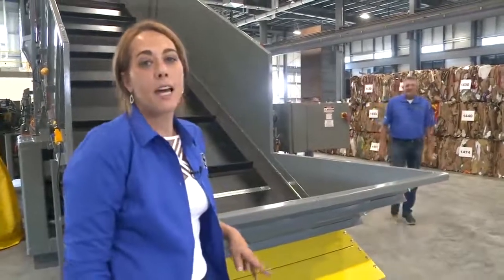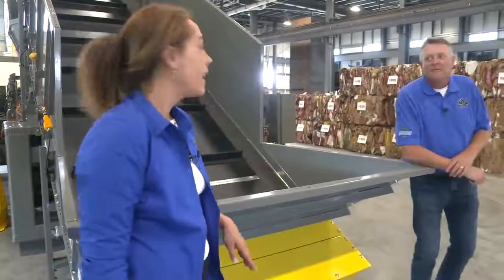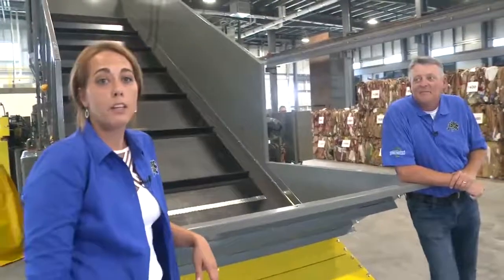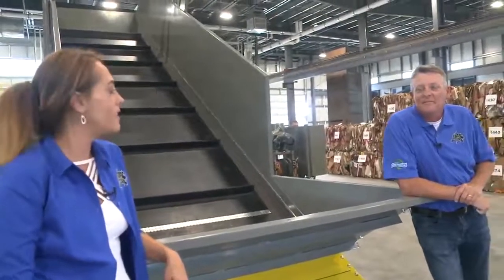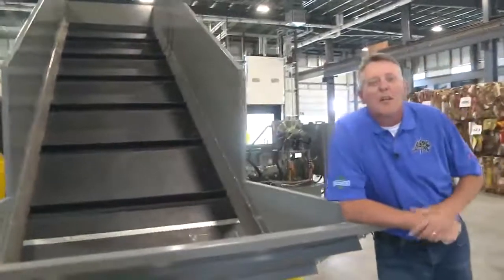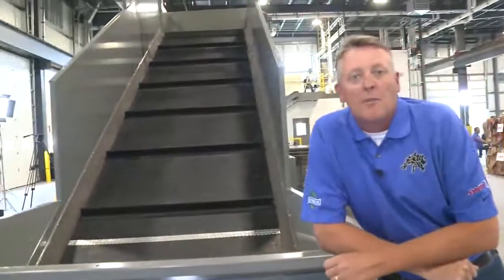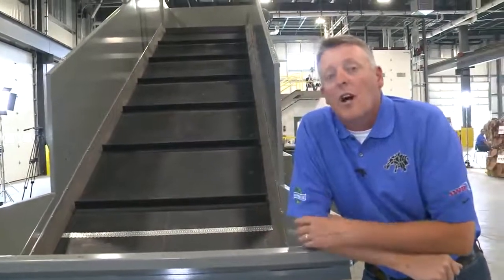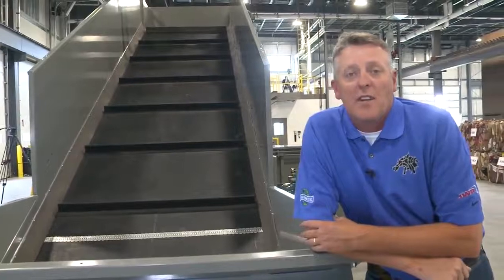The final step to optimize your system is to add the proper accessories. Behind us is an over-the-back conveyor added to this baler, but there are so many options. Some of the different options you can put on here: pit conveyors, a cart dumper to load it with full totes of material, or a side-feeding conveying system.